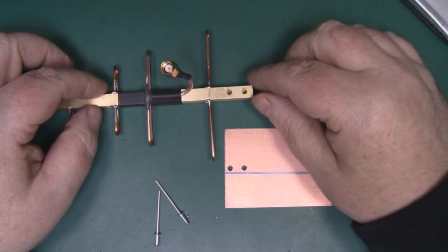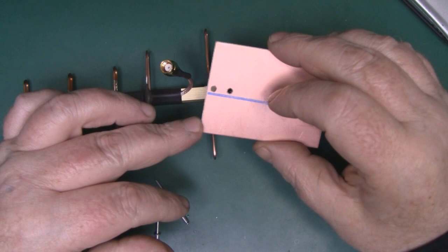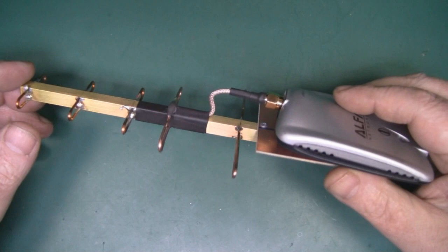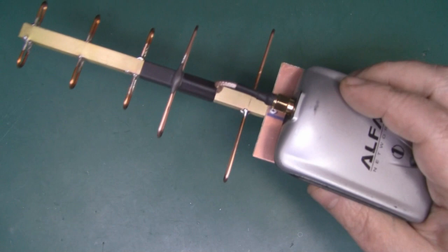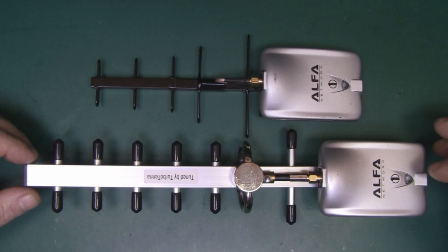Now I want to add a small platform on the back — I've got a piece of PCB board, though it could be plastic or thin wood — and I'm going to rivet it to the back. This should give me a nice platform to hold my Wi-Fi card in place, especially if I fasten it on with some velcro. With the platform riveted in place, I'm also going to drill a hole through the boom and tap it out so I can attach a small tripod to hold it all in place. To test its performance, I'm going to compare it alongside the Turbo Tenner, using identical Alpha cards for a fair test.